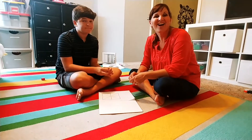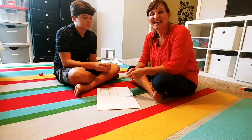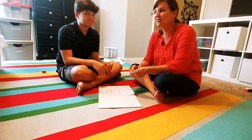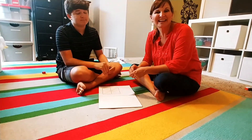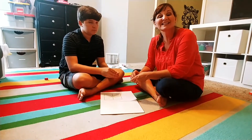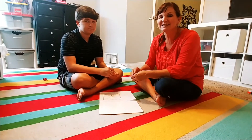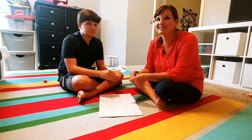Hi, Carrie Cutler here, author of Math Positive Mindsets: Growing a Child's Mind Without Losing Yours. And I'm here with my son Zeb, who is 13 years old, and we're playing an activity that's from the Philippines. It's a traditional NIMH game from the Philippines called Tapatan, and it's a great game for building reasoning and spatial thinking and persistence.